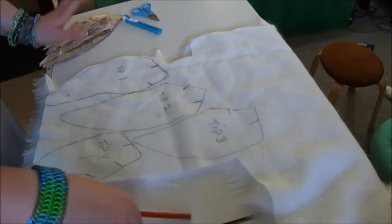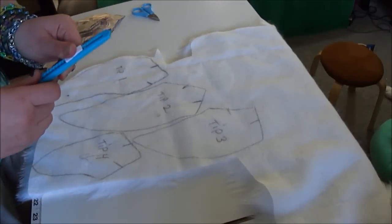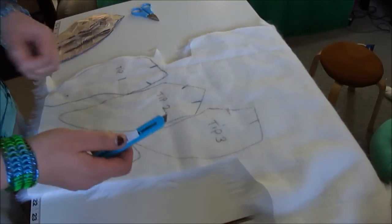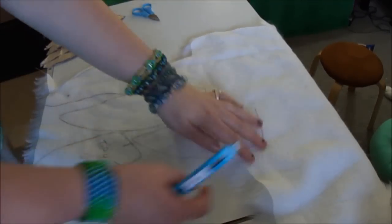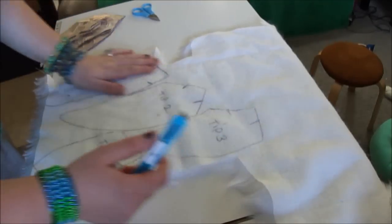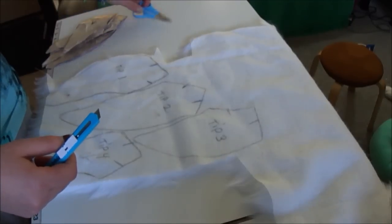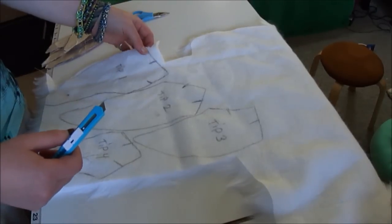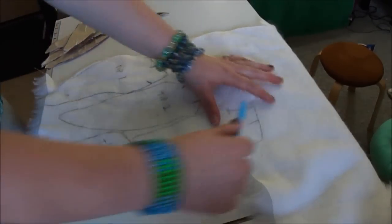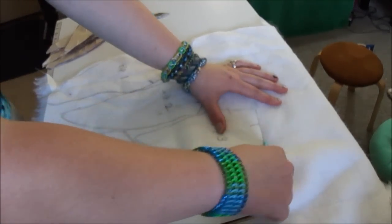I've got my pattern pieces traced out from my tail tip. I'm going to use my razor blade to cut them out. I prefer to use a razor blade because it doesn't cut or chop the pile of the fur. A very small pair of scissors or a very sharp pair of scissors can also be used to just cut the backing of the fur, but I still think a sharp razor blade is much easier.